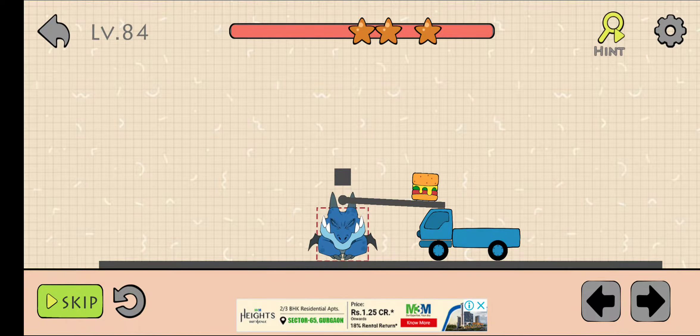What's up guys, welcome back to my channel. This is level 84 of Dino Brain. If you are watching this video, please subscribe to my channel. Now firstly, draw like this.